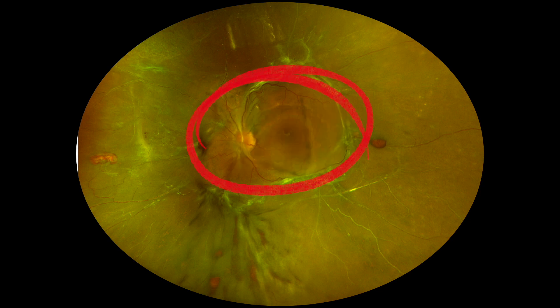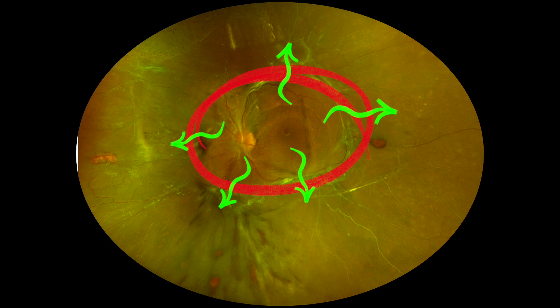Here's the surgical plan. The area of traction is outlined by the red color, and the aim is to cut into that area and segment, as well as delaminate without creating retinal breaks. If we can dissect the vitreous further out, it would be great because the vitreous is very adherent out till the periphery in this case.